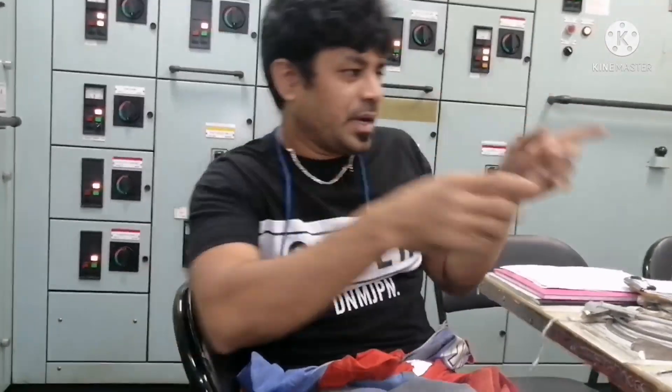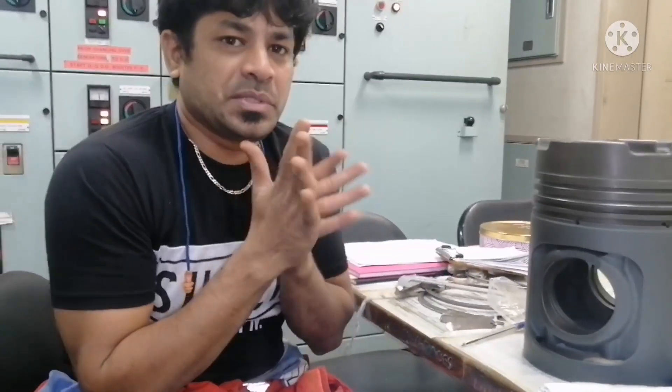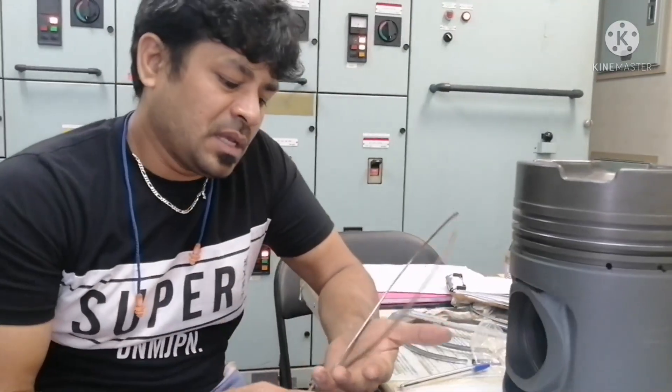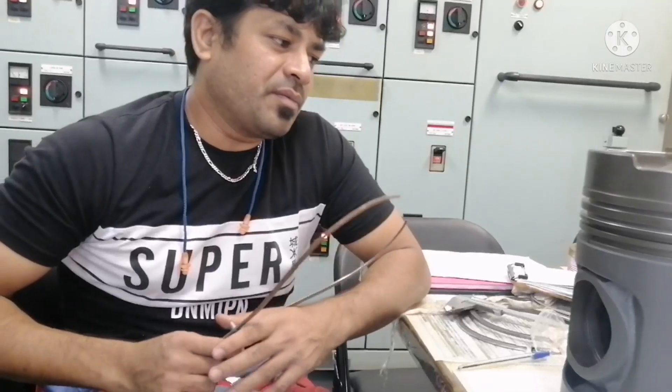We have taken axial clearance, radial clearance, and butt clearance. The next thing is to check the outer diameter of the piston. For that you can use an outside caliper or an outside micrometer, but presently I don't have a micrometer so I use the outside caliper. What makers recommend is to take the outside diameter at three locations: 100 mm, 150 mm, and 240 mm from the top. Three layers we have to take. It is always preferable to use an outside micrometer.